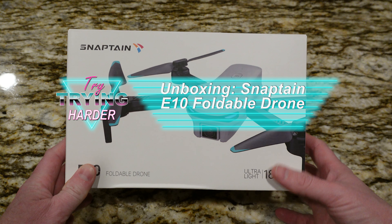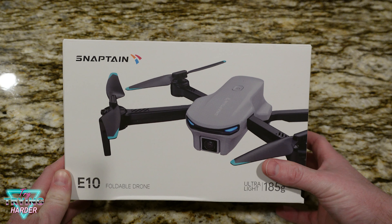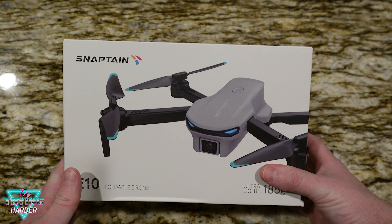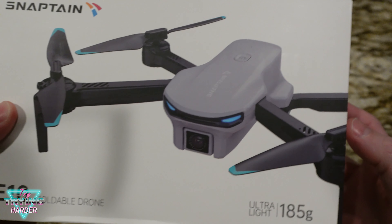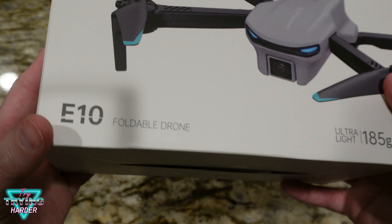Hey, welcome to Try Trying Harder. Today we're going to unbox a Snaptain E10 foldable drone. First off, I need to thank Snaptain and Best Buy for giving this product to review. Here's a picture of what the drone is going to look like — pretty cool looking.